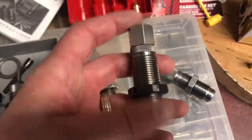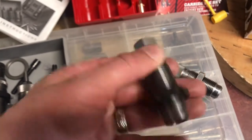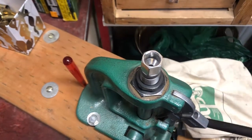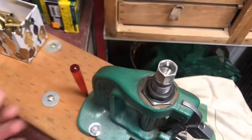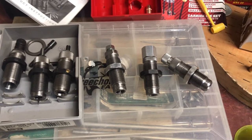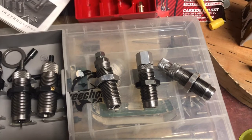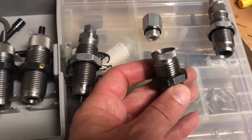The Lee expander die is kind of odd. At first I thought it was just for use with a progressive loader, but looking in the manual, you put your primed case in, bring it up, and then fill it full of powder. I don't like it — it seems gimmicky to me. It's not how I would reload. That's just a stupid idea in my opinion.